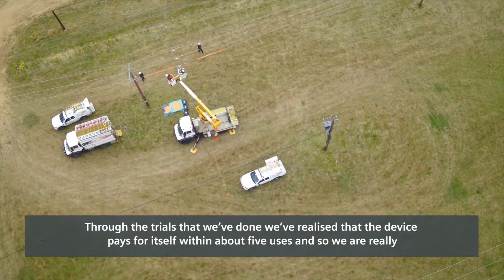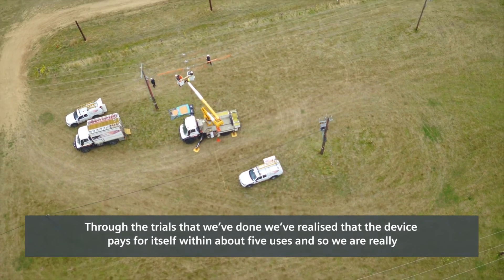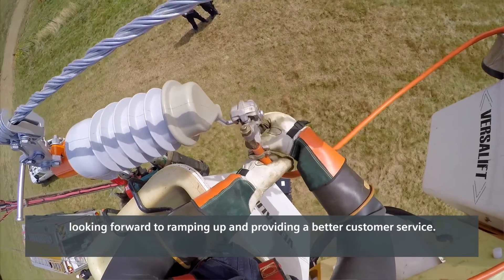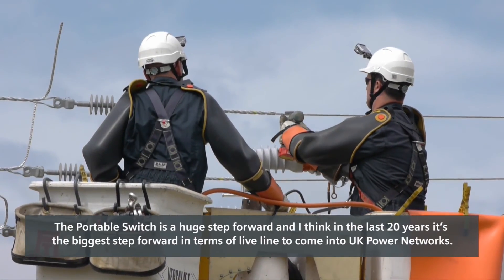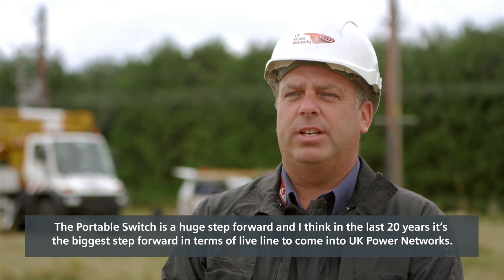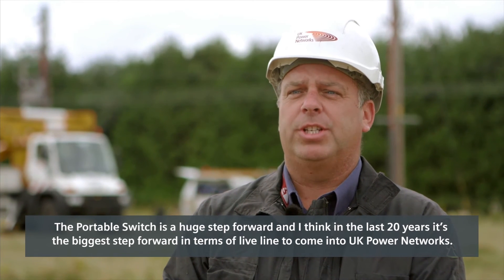Through the trials we've done, we've realised that the device pays for itself within about five uses, and so we're really looking forward to ramping up and providing better customer service. The portable switch is a huge step forward — in the last 20 years it's the biggest step forward in Live Line technology to come into UK Power Networks.